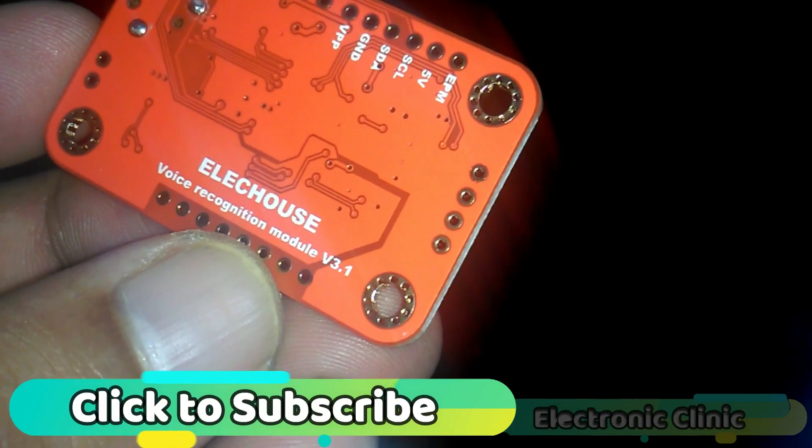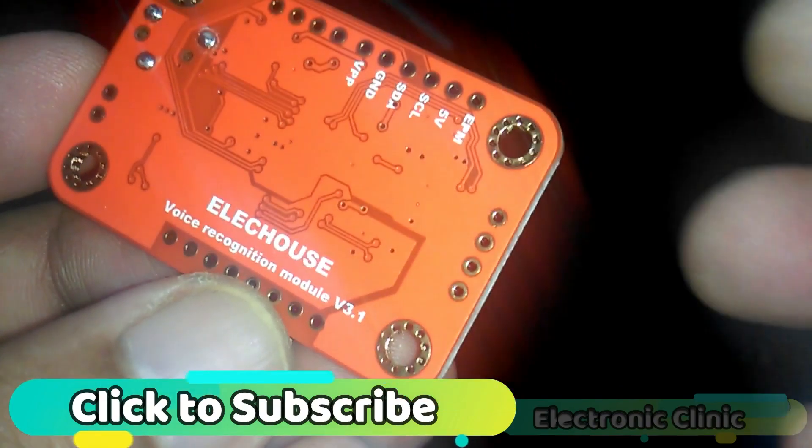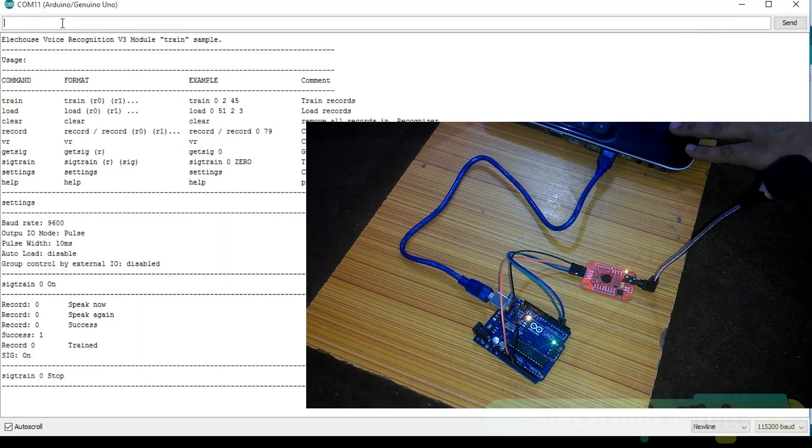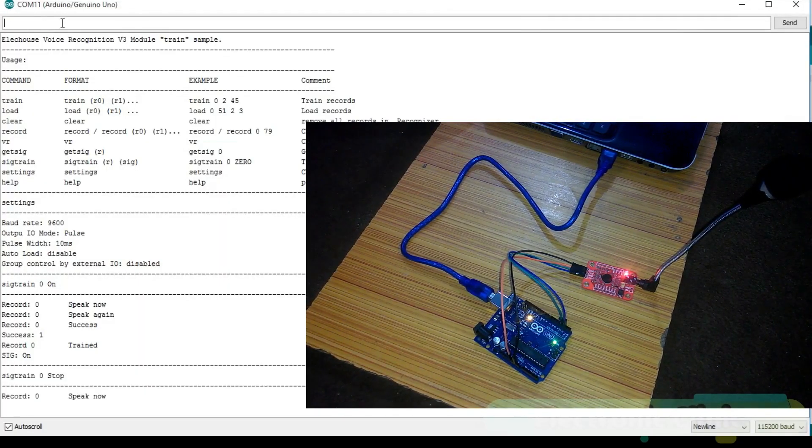Today's episode is about the voice recognition module V3.1. In this episode, you will learn how to train your voice recognition module using different languages.